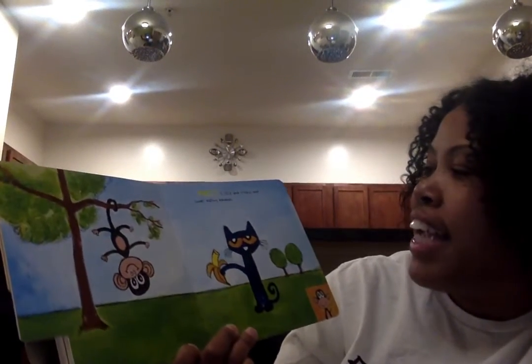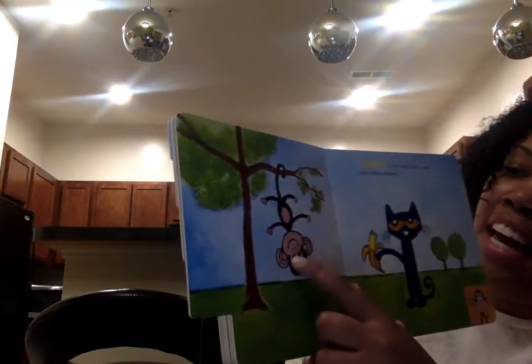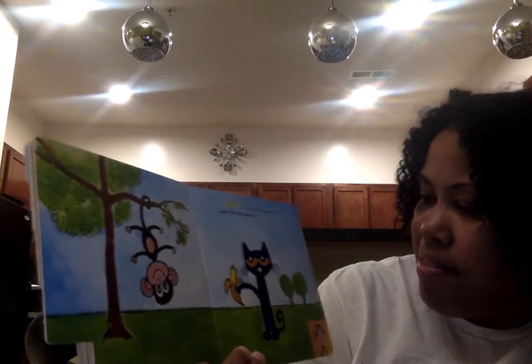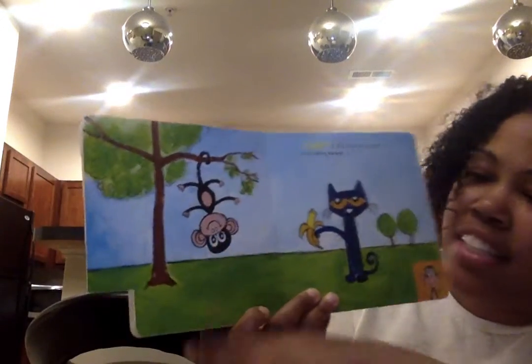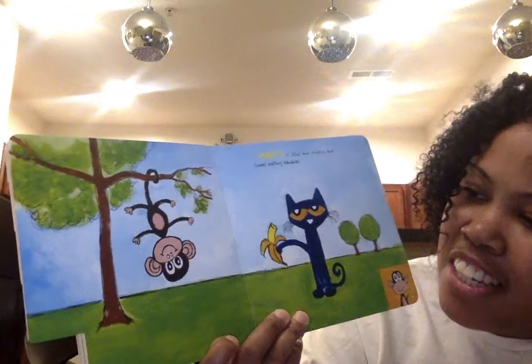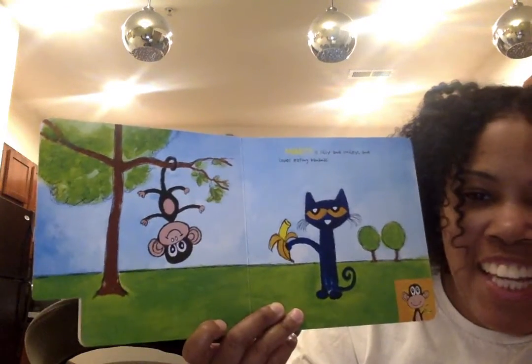Marley is silly and smiley and loves eating bananas. What's that, guys? Someone's hanging upside down in the tree. Pretty silly.